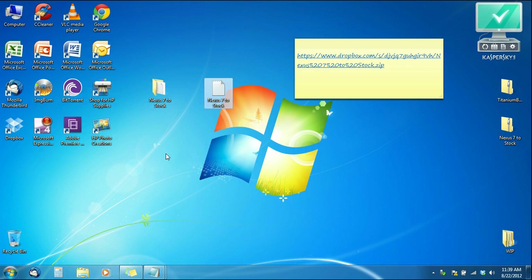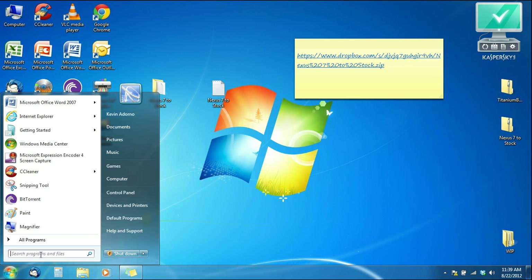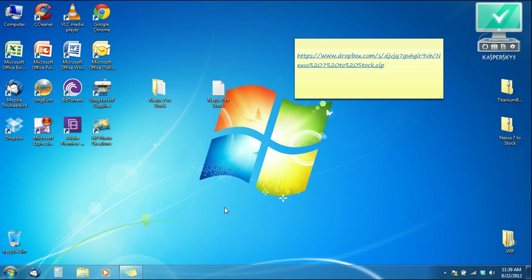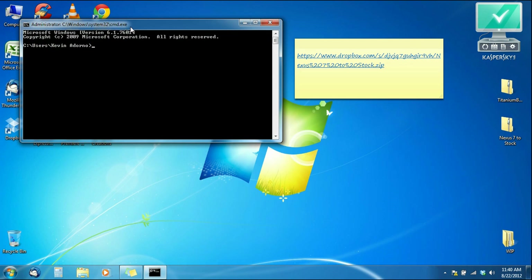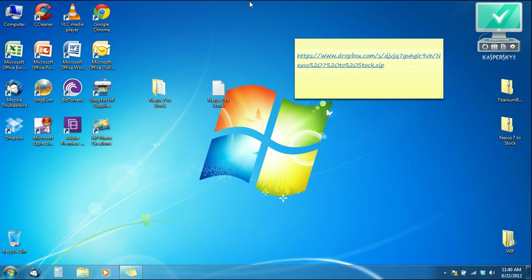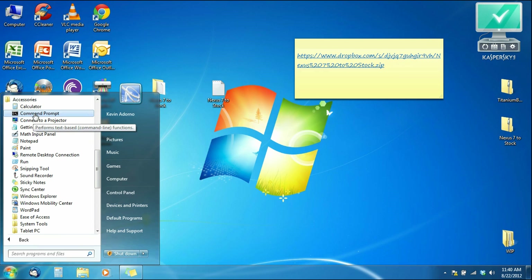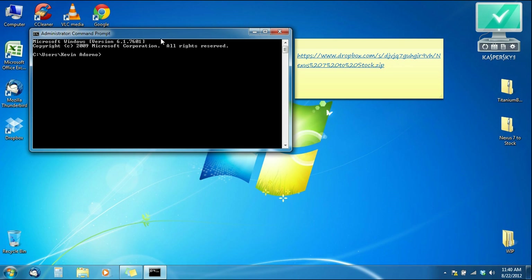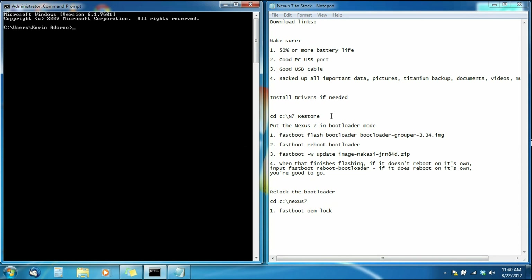Now we can go to Command Prompt. For those who've never used it, Command Prompt allows you to enter commands or write code to control things and access files and programs. To open it on Windows 7, hit the Start button, type CMD, and click on it. On Windows XP, hit Start, go to All Programs, find the Accessories folder, and click Command Prompt. Also open your cheat sheet and have them side by side. Now we want to gain access to our N7 restore folder.